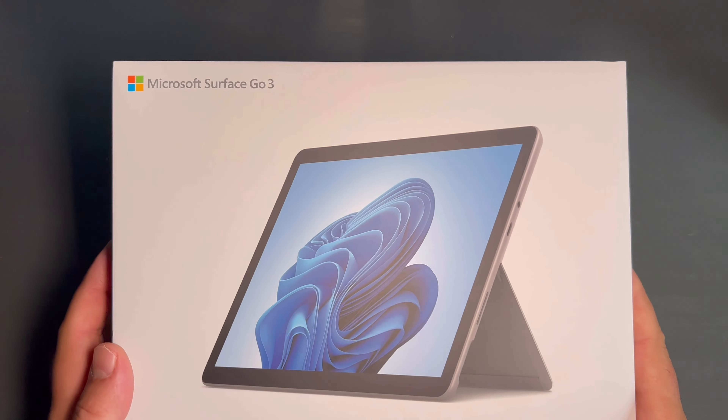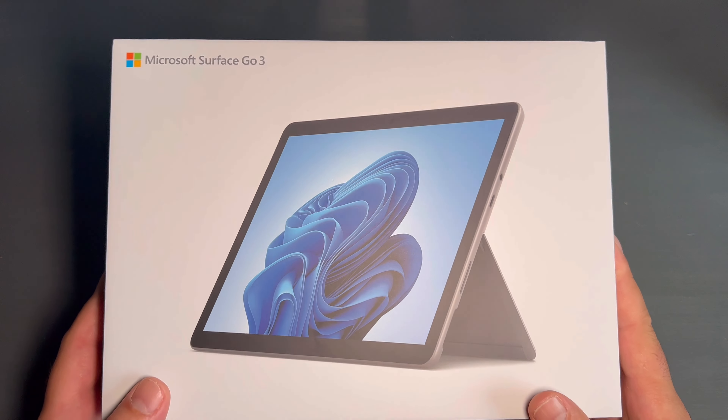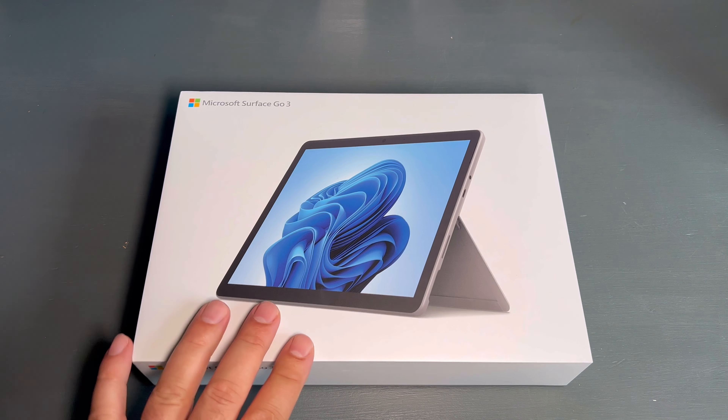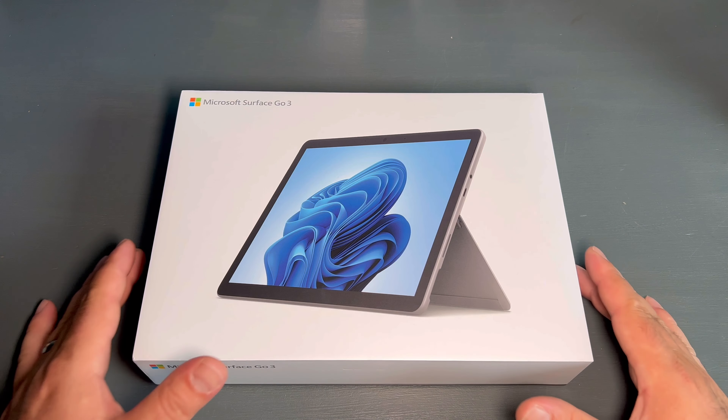Hello guys, exciting news — today we're going to have a Microsoft Surface Go 3 box opening video. This one is the 128 gigabytes of storage, 8 gig RAM version. So let's just do it.